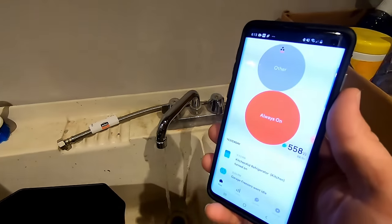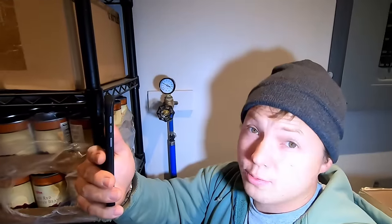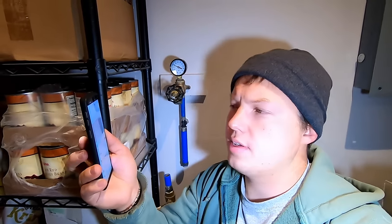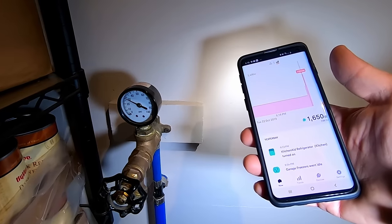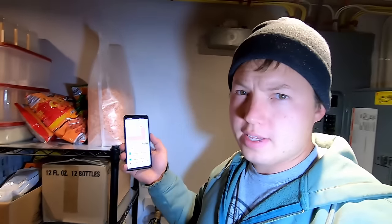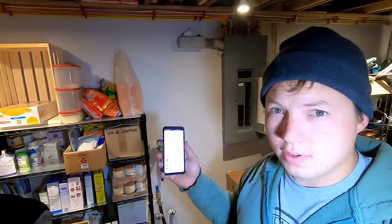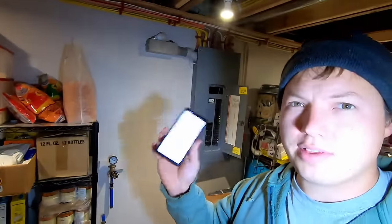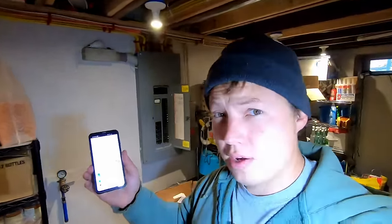I want to make the well pump run, so I'm going to leave the water running until it drops the pressure down to 30 psi. The well pump came on — it was plus 552 watts when it came on. It will run for a good two minutes before it shuts back off again. The biggest and most important thing with running your generator is that you don't overload it, and that's where the Sense energy monitor really makes a big difference in helping you manage and make sure you don't overload it.